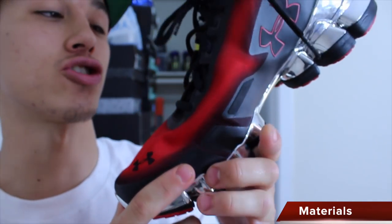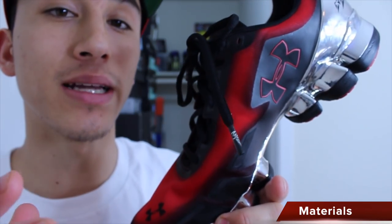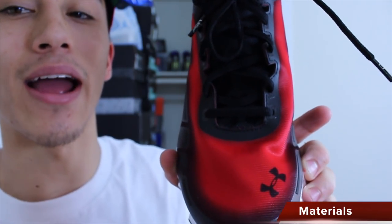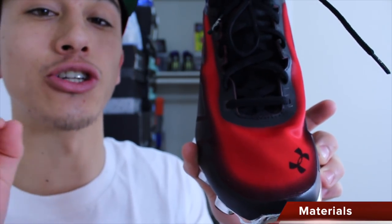The fuse-like overlays offer structural support for lateral movements, which doesn't really come in handy — more on that in the support section — but it's nice that it's there, and it also offers a little bit of extra durability.